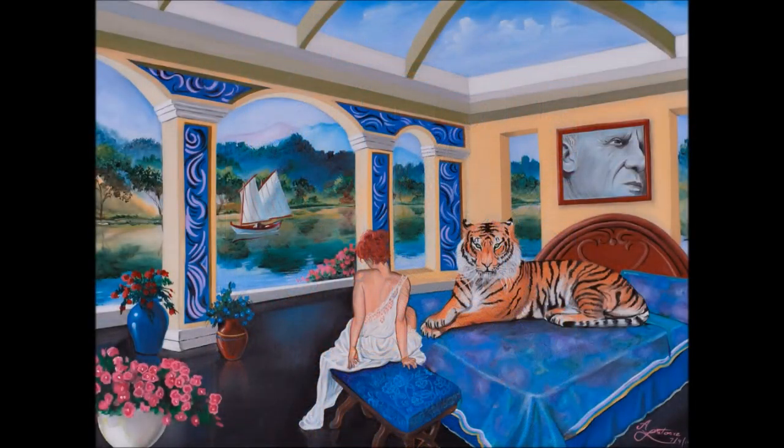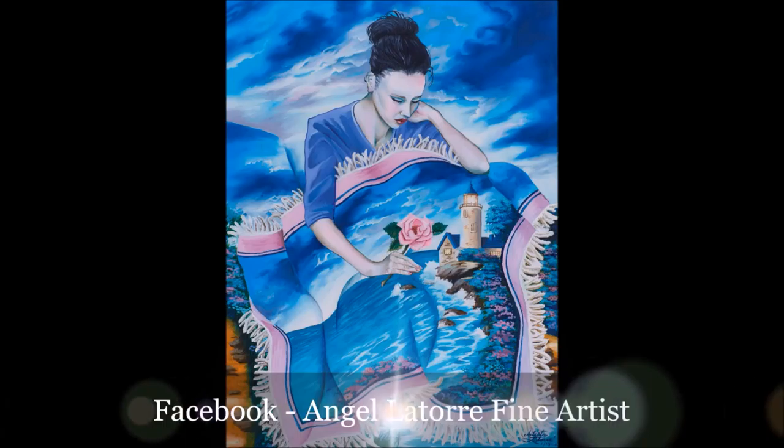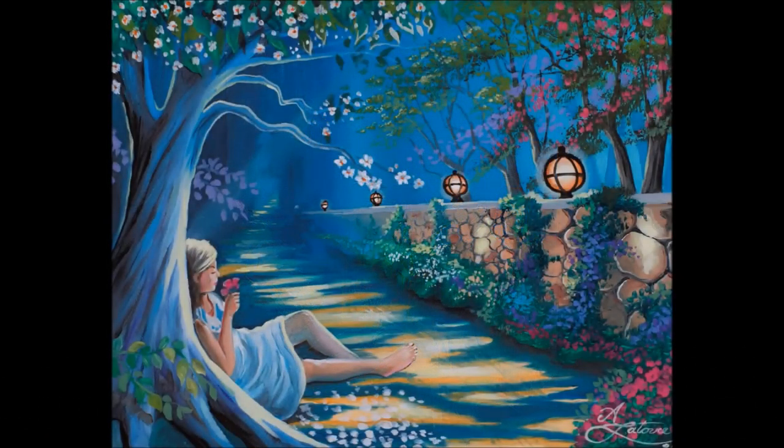Hi everyone, my name is Angel Latoury and I am a fine artist. We have seen our portrait of a young woman progress from sketch to painting in oils. Today we will take our last step in completing our portrait by adding details. Please join me on Facebook under Angel Latoury Fine Artists or visit my website at angellatoury.com. Enjoy and God bless.